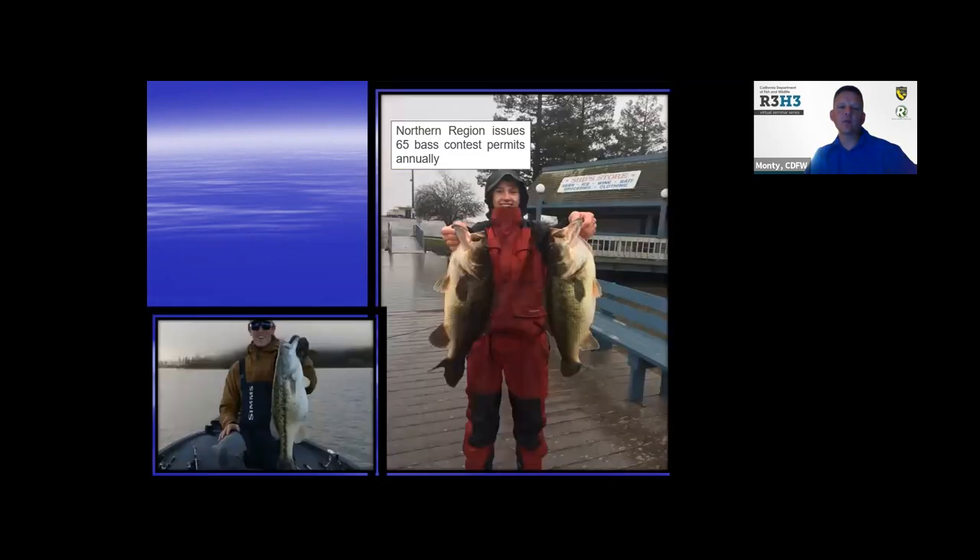We also oversee fishing contests — I usually handle about 65 of those. When people want to hold a bass fishing contest, they send a permit to me and we make sure they don't over-harvest fish, that they have good fish care, and that they release the fish after the tournament. We try to make sure there isn't too much pressure on one body of water for bass so we can keep our bass fisheries healthy.